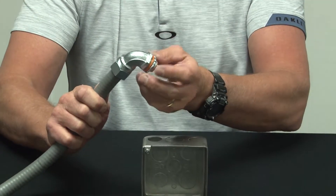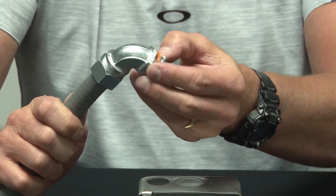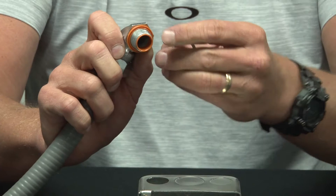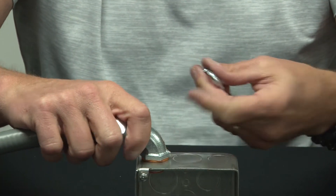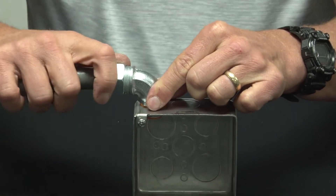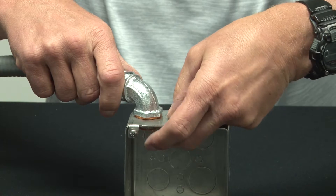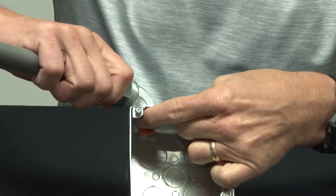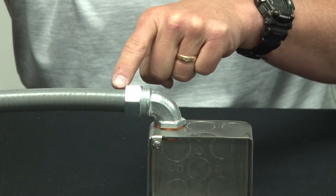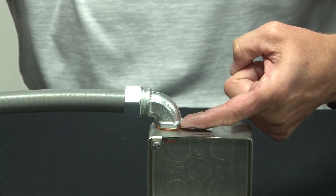Remove the lock nut. The rubber gasket goes on the side of the weatherproof box. The lock nut is installed from the inside of the box, creating a watertight seal at the conduit as well as a watertight seal at the box opening.